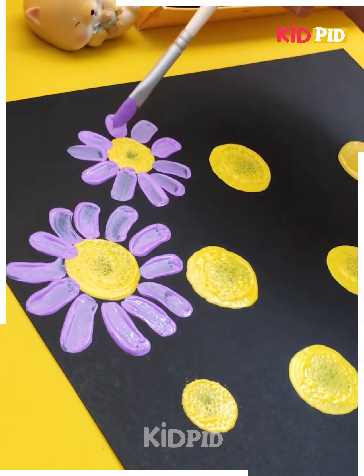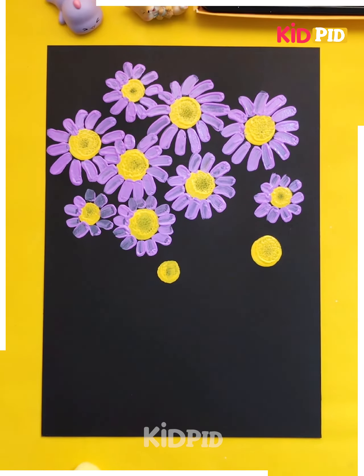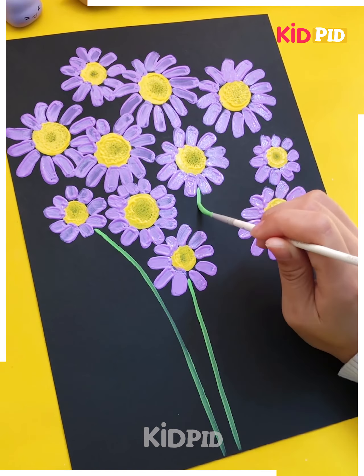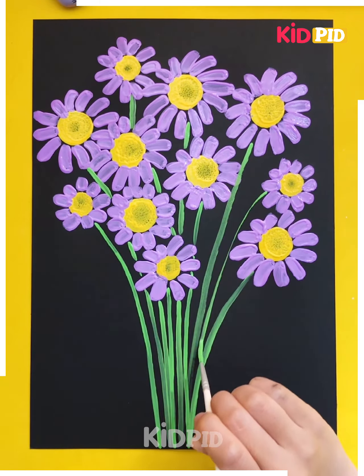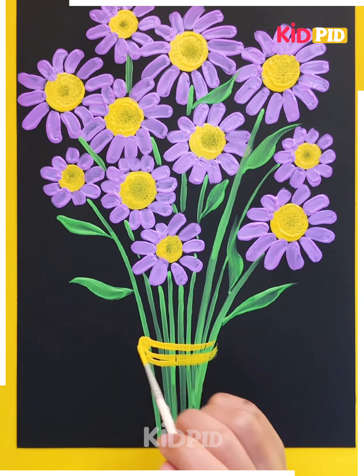Making petals in this way, you have to make rays on all of the circular patterns that you have created. Do the same thing with all of them, keep on making these imprints with the light brush on all the circles that you have created.